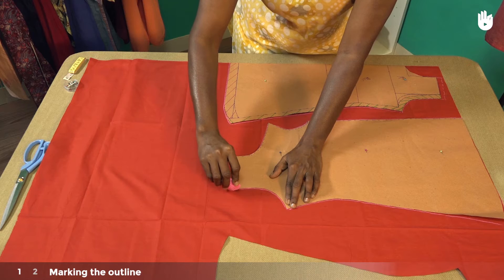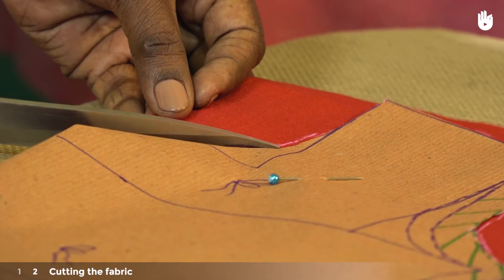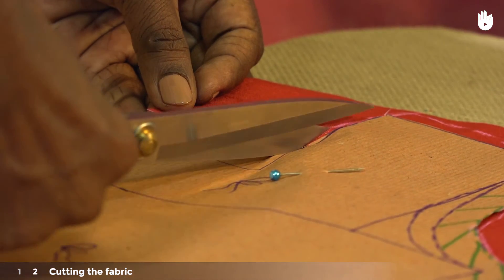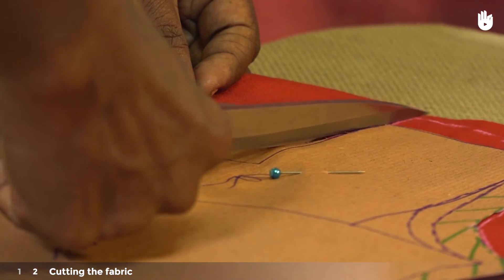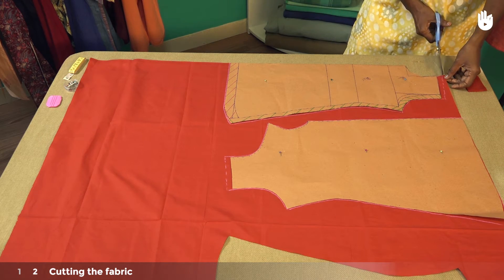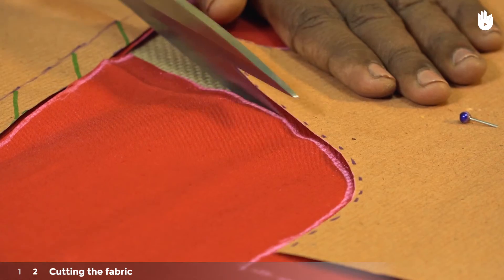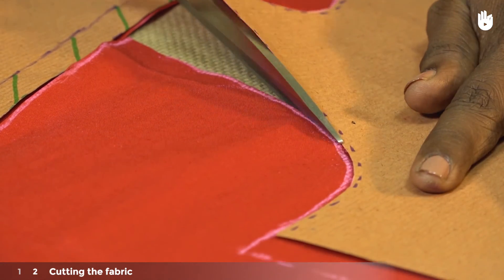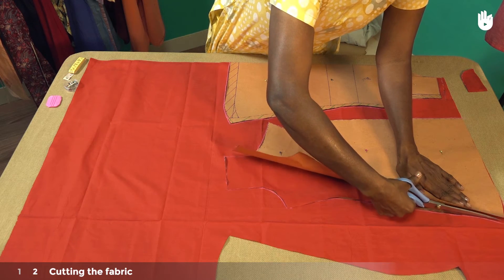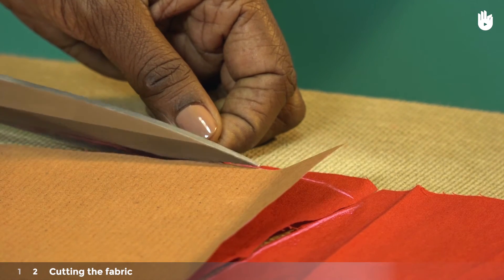You are now ready to cut the fabric. Carefully cut the fabric along the outline of both patterns. Don't forget to cut along the curve of the hemline.